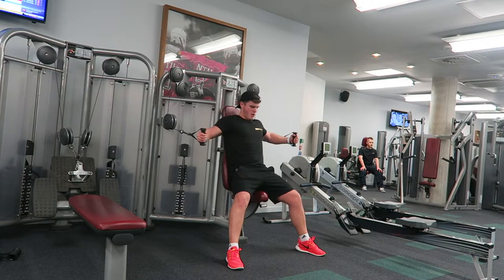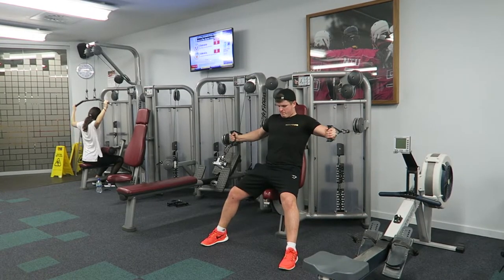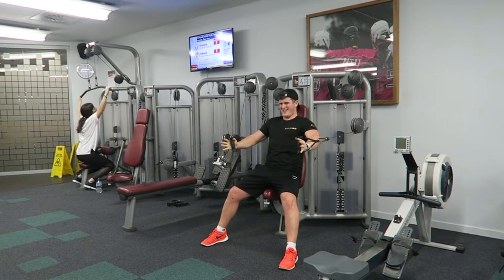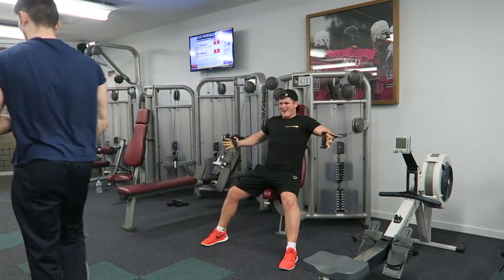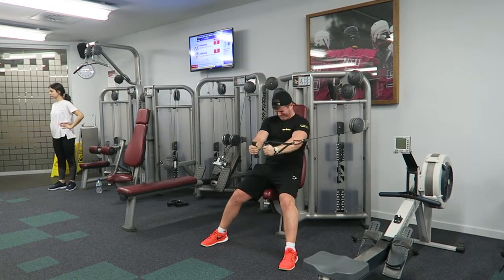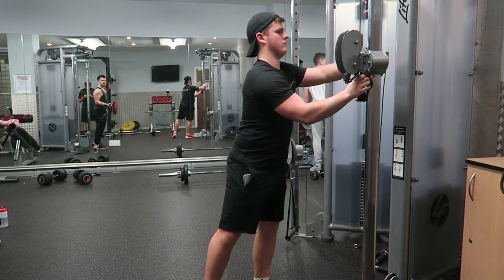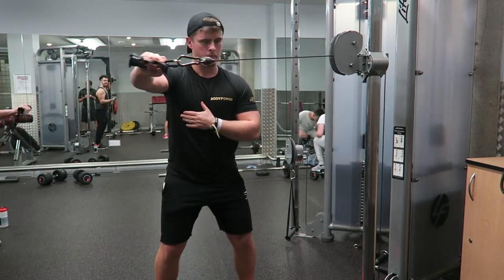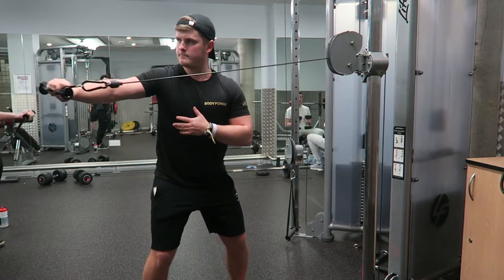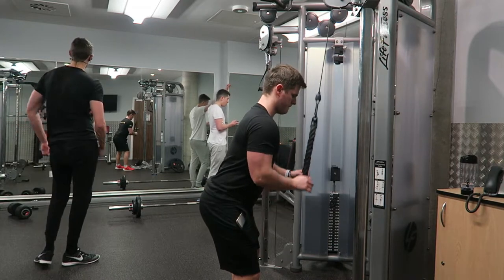The next exercise you can see here is pectoral flies. I would usually do this on the cable pulleys, but both sides weren't free and a group of guys were waiting for the cable I had, so I had to switch over to the machine. Honestly, I did not like this machine — I felt I was using far too much shoulder, there was a lot of rounding, and I was driving into it rather than focusing on the chest contraction. From a physiological standpoint, this machine is a no-go for me, but plenty of people get progress from it, so don't be put off just because it doesn't work for me with my short arms.